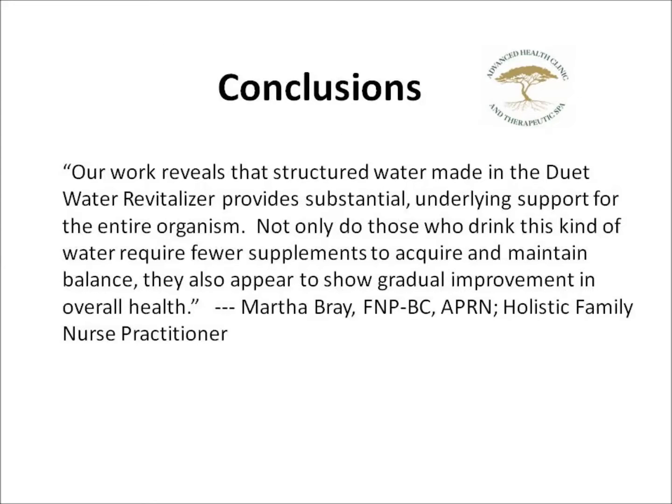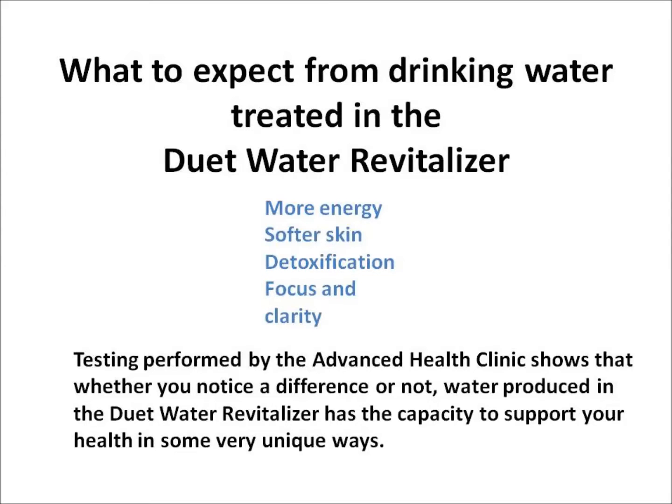The clinic was very impressed and made the following statement: "Our work reveals that structured water made in the Duet Water Revitalizer provides substantial underlying support for the entire organism. Not only do those who drink this kind of water require fewer supplements to acquire and maintain balance, they also appear to show gradual improvement in overall health." Often, people who begin to drink water made in the Duet notice an increased level of energy. Some notice softer skin. Others go through an obvious detoxification and come out feeling more focused with enhanced mental clarity. Everyone's response is different, and you may not notice anything at all.